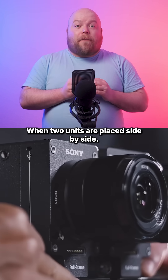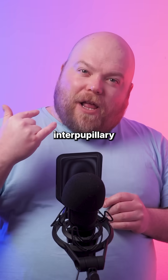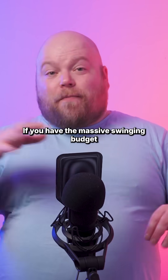When two units are placed side by side, they match the average human interpupillary distance — the average distance between the eyes — making them perfect for recording spatial content, if you have the massive swinging budget to access a pair of Sony Venice IIs.